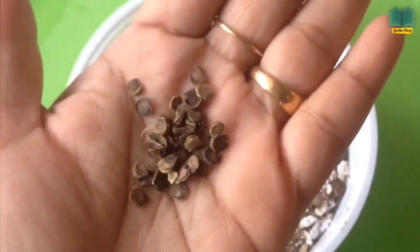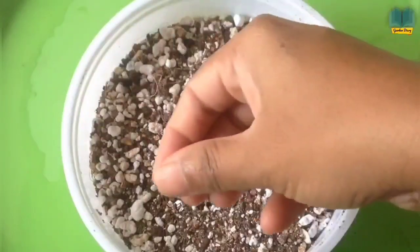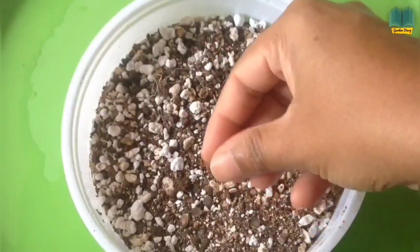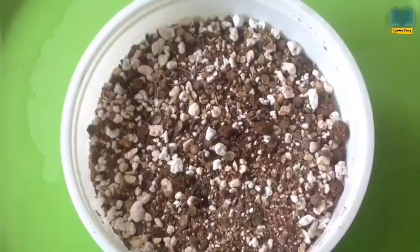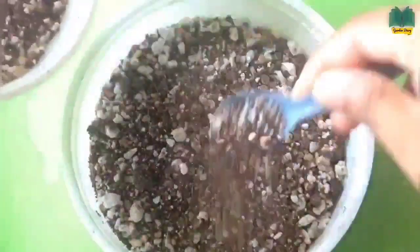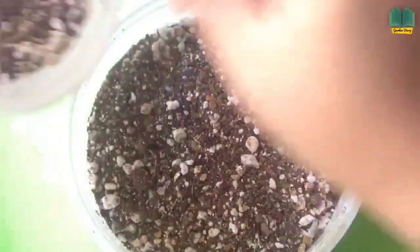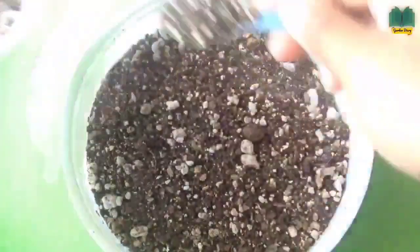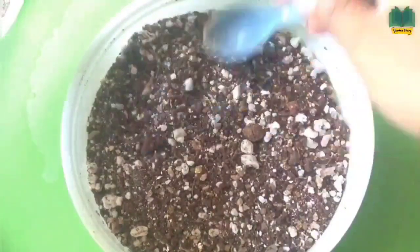This is the seed of hollyhock — you can see here, it will look like this. Place these seeds in a separate place; don't sow on top of each other. Make sure that two seeds do not get sown together. Finally, fill a layer of the same mixture on top — make it a thin layer. Don't put too much mixture on top because the sprout will not happen if you put too much.